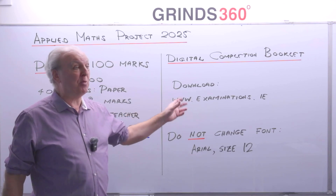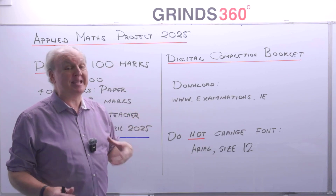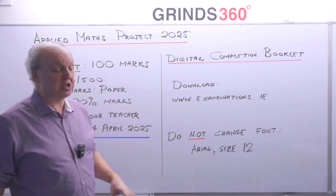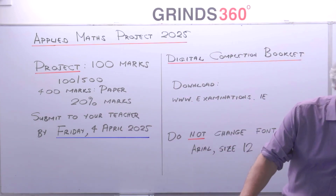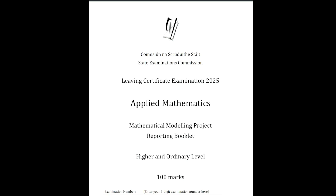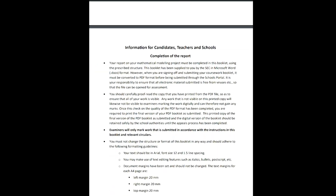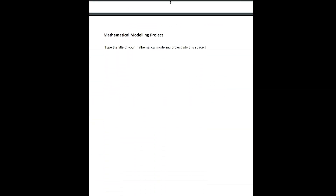If you need some help with formatting — for example, you don't want a heading on its own on the next page disconnected from the original — there's no problem getting help on that. On the digital booklet, you've got to put in your examination number and your date of birth. There's lots of information in there about what I'm going to cover today, but let's get to the part where we start filling it in — you're going to type in your title and finish from that point onwards.